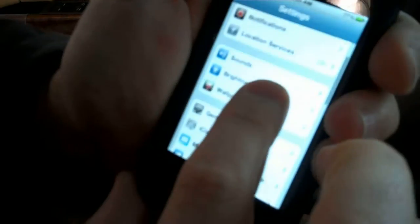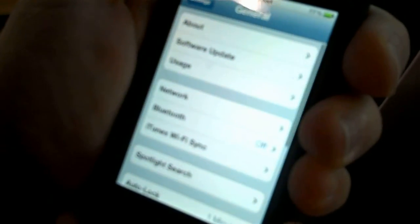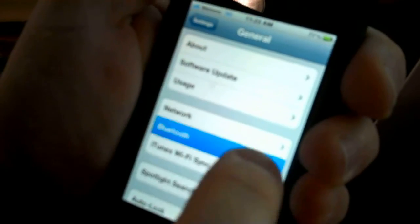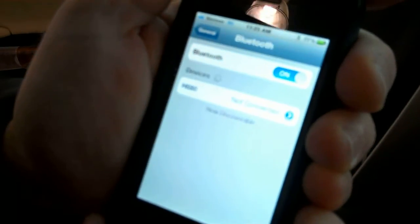After that we are going to go into the general tab and we are going to go into Bluetooth. The first thing that you need to do with the iPhone is turn Bluetooth on if it is not on already. The nice thing with the iPhone is it is going to start scanning for devices at this point.